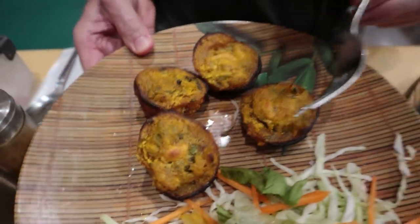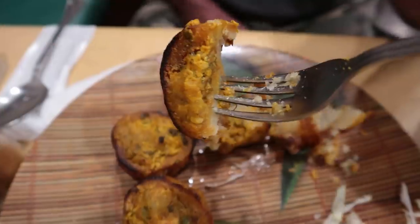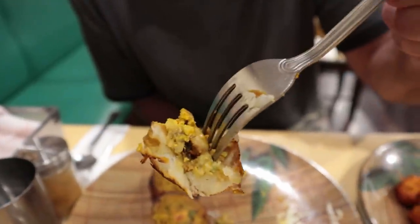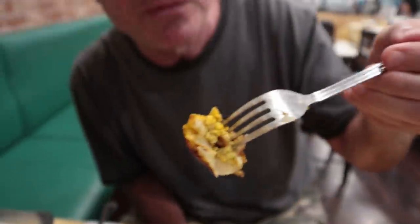This dish is called tandoori aloo or tandoori stuffed potatoes. That's pleasant — much better than that last dish. A real potato. I love that tandoori flavor. That's hearty. Good potatoes. It's a lovely flavoring for potatoes and they're cooked just right — nice and crisp on the outside. Well done.